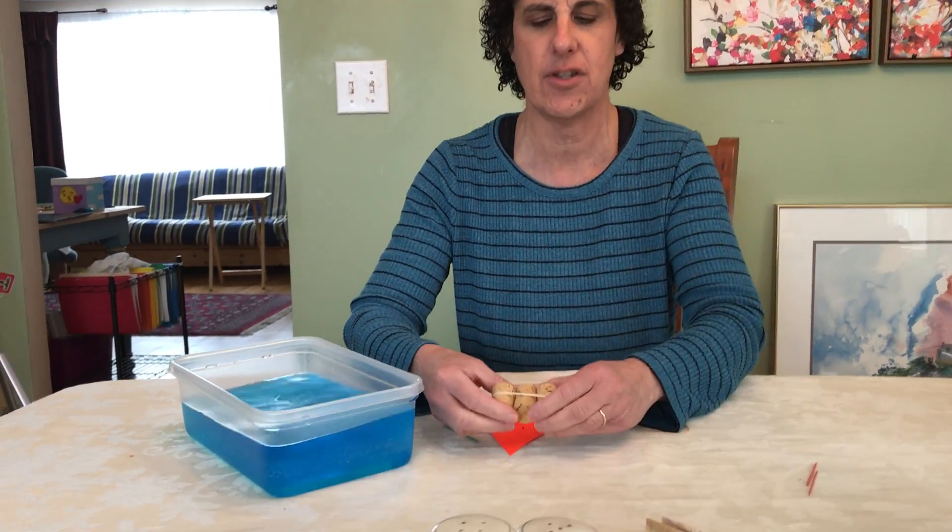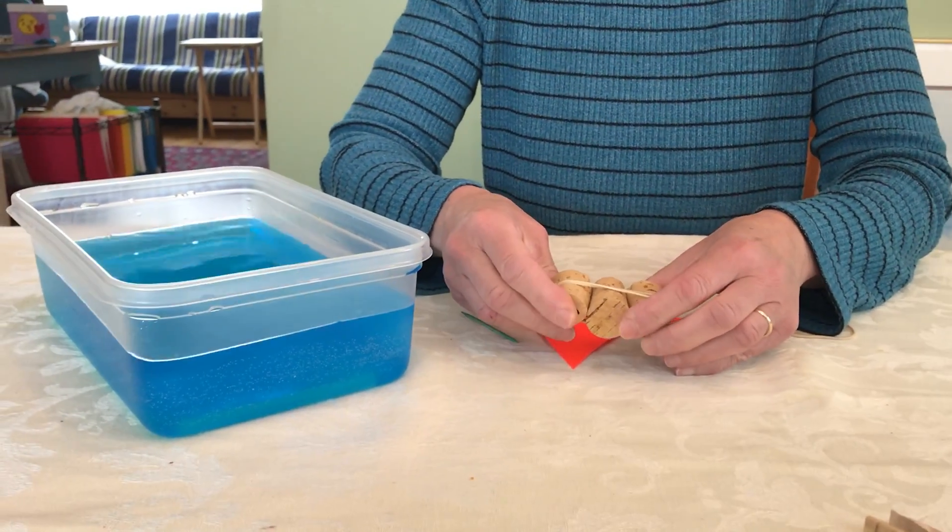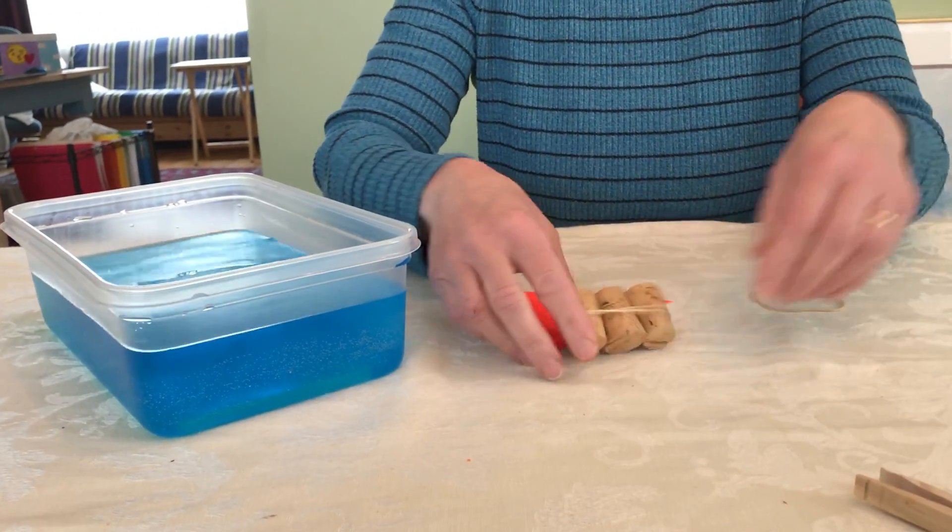So what you need — what I have here is some corks, three corks, and what I did was I wrapped a rubber band around them. That's going to be the base of our boat.